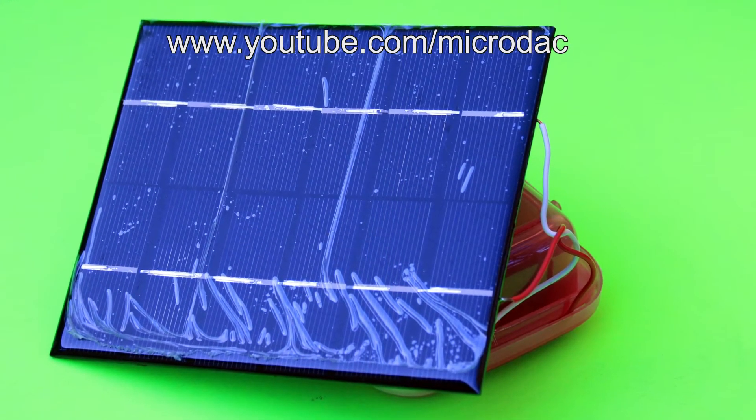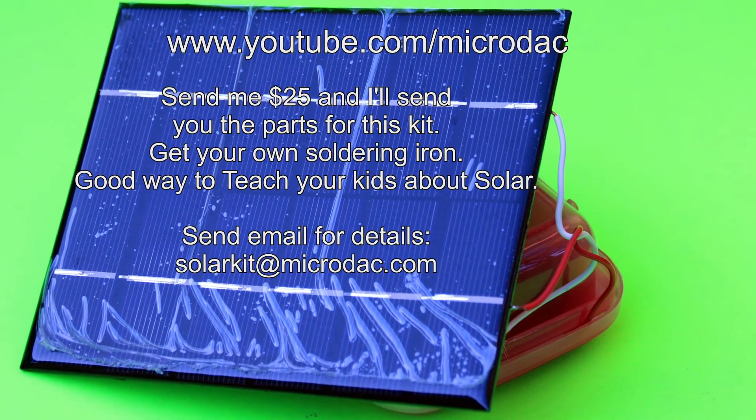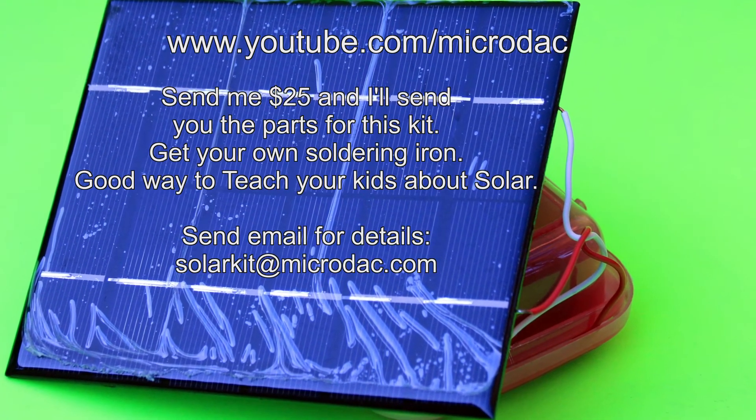What I have done is put my little battery holder in a plastic case, so I can leave it outdoors and recharge my batteries.